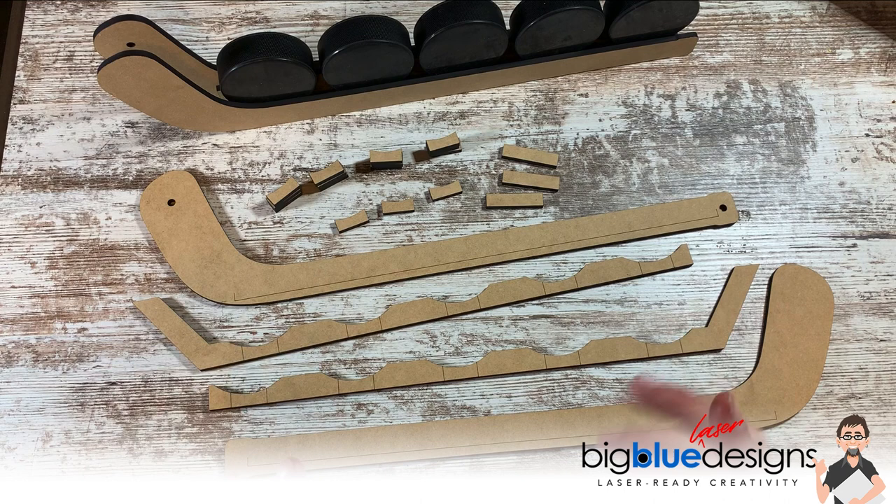Number one, I intentionally made this so that you can use any thickness of material or any kind of material that you want, because none of the pieces have to fit together — so you're not going to have to adjust any slots or tabs or anything like that. And the second thing is that depending on what thickness of material you choose, you may need to use more of some of these spacers than I'm going to show in this example. Let me just jump into it and you'll know what I mean.